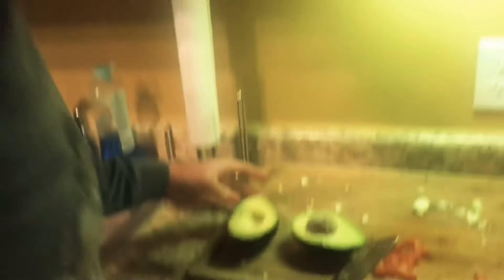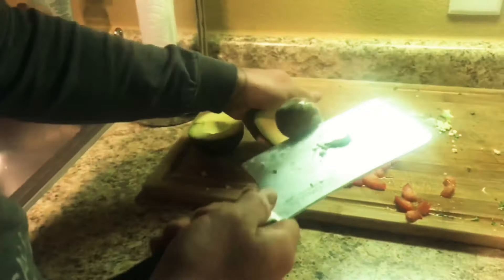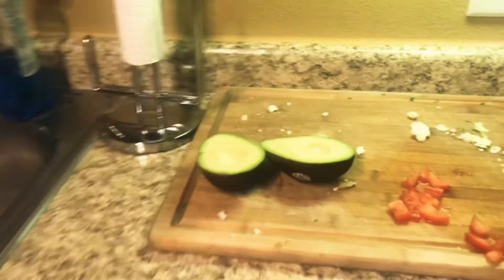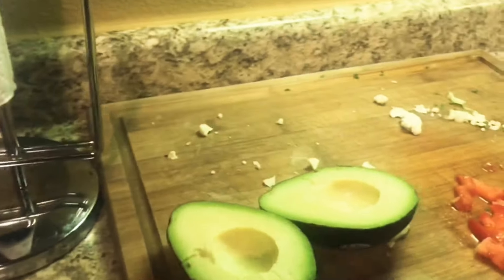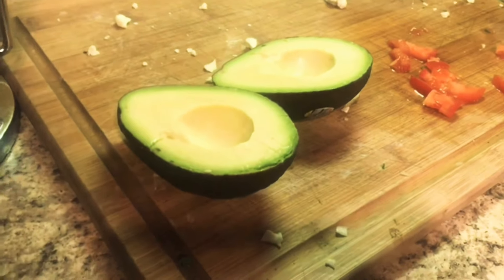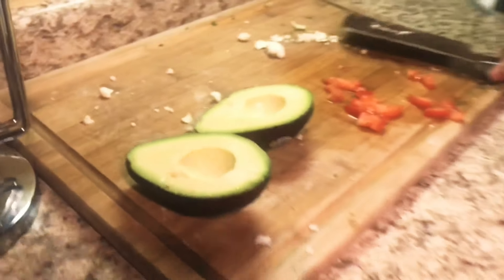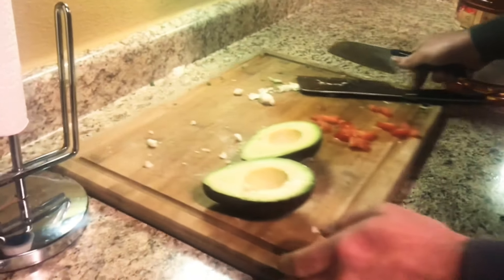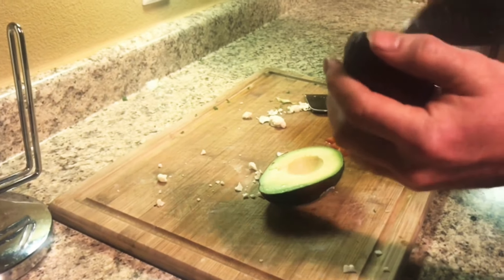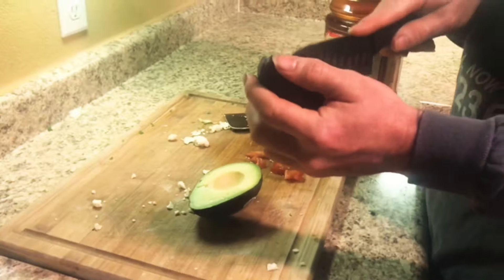We almost forgot the guac — we are doing that right now. It's very easy: just go ahead and scoop out your avocado, place it on the cutting board, and mash it. Then add some green salsa and lime juice — it's a very basic style. You can go as adventurous as you want, or you can even just slice the avocado and place it on top.